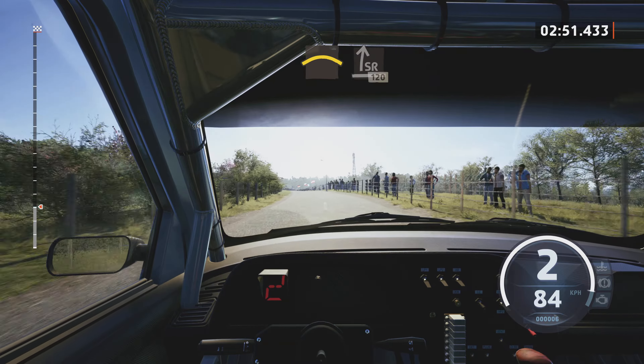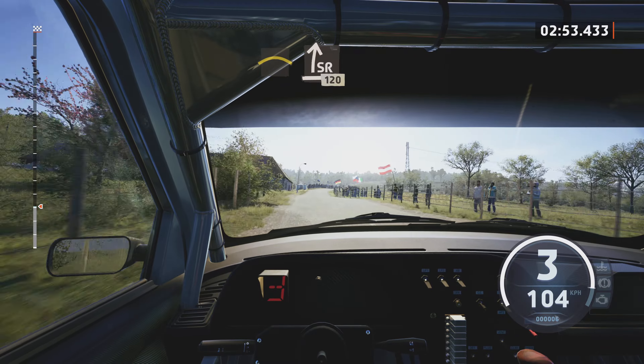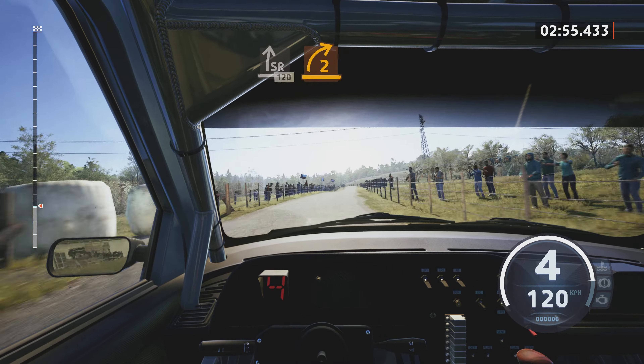Into 5 right, 60. Long, crest. And slight right, 120.